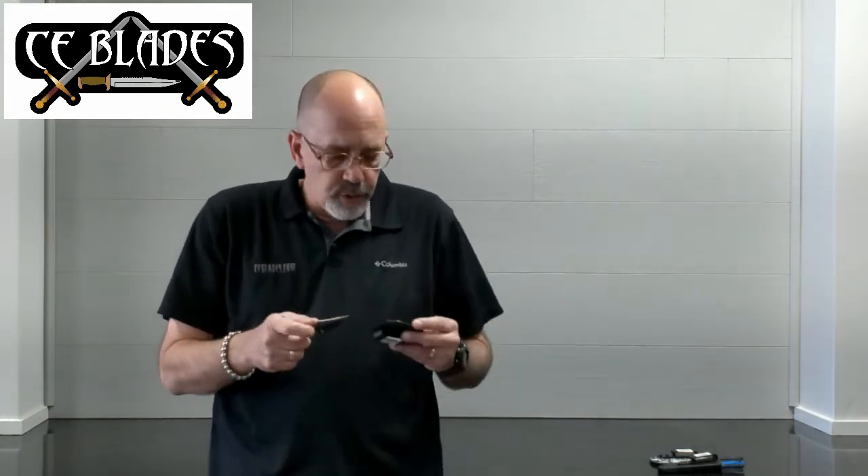In closing, we're going to have these up on our website, ceblades.com. We also have a variety of this work split between our two stores — the South Plains Mall Cutting Edge Gifts and our CE Blades location here in Lubbock, Texas. If you have any questions, drop us an email or send us a message on our Facebook page and we'd be happy to answer them for you. So once again, Mickey Yurko, Knife Maker Spotlight — one of my favorite knife makers on the planet. We hope you really like this video, thank you very much.